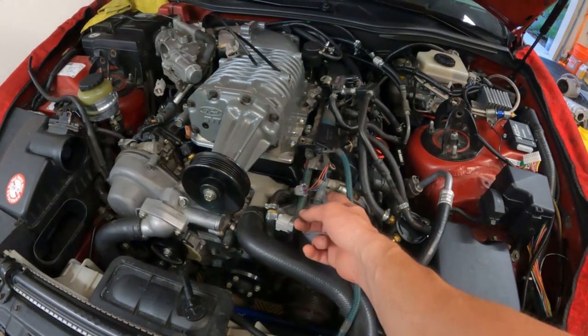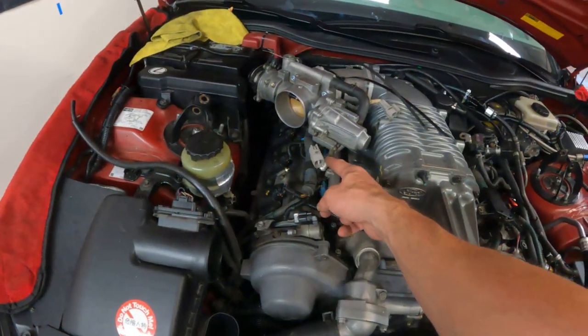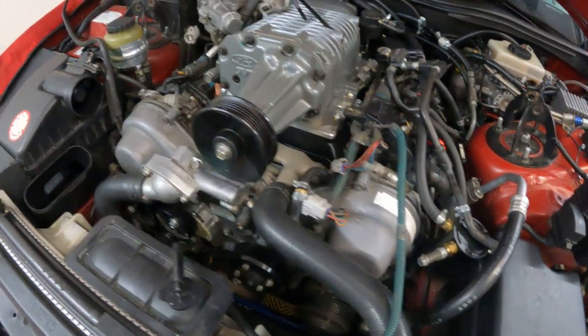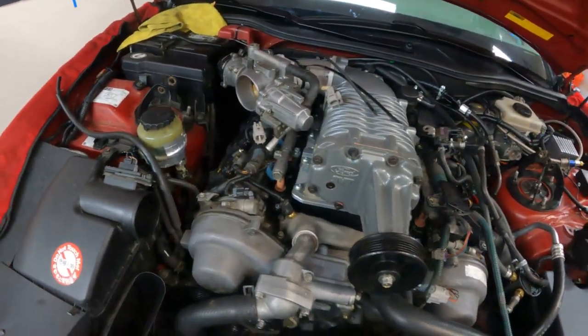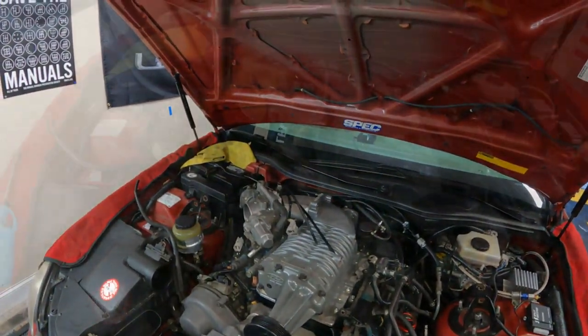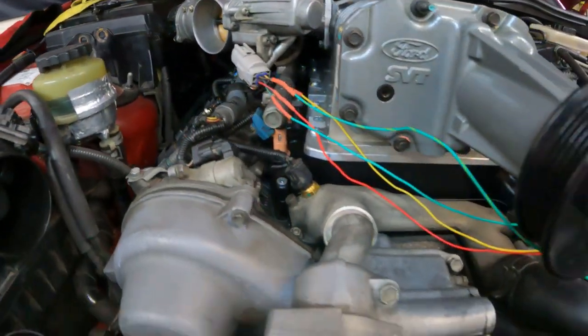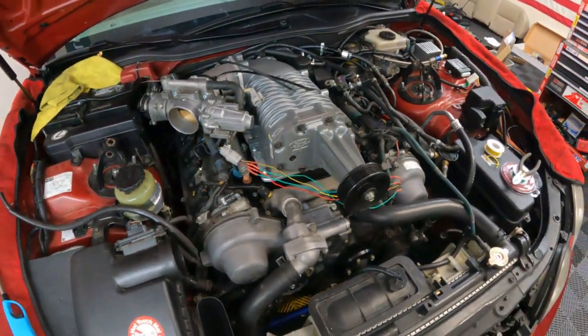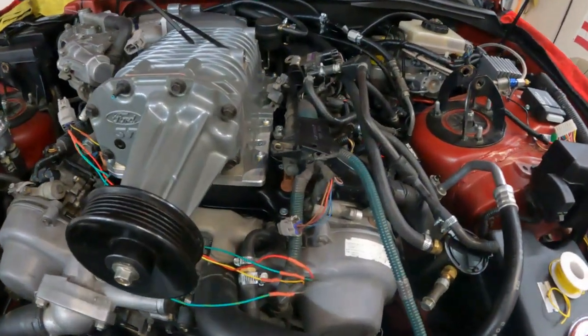You need to extend these connectors to the new throttle body location. I got the soldering iron out, did some clean wire jobs, and ran some protective plastic loom. I'm going to wrap it and protect it — do the other one tomorrow. Welcome to day three of the supercharger install.